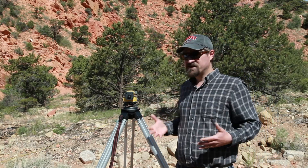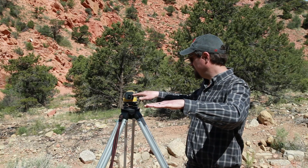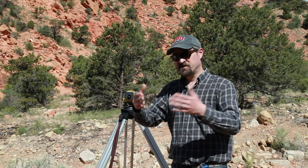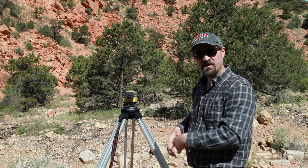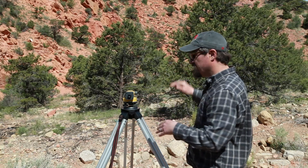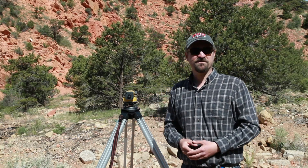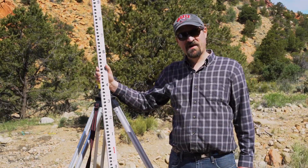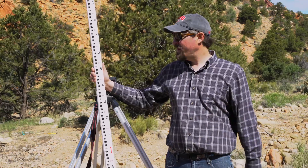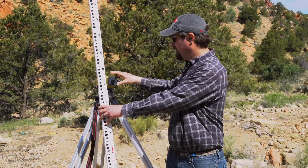Using that method we can get a backside shot, establish the elevation of our level, and then we can turn and shoot new points in the landscape to establish the elevation of our surface of interest. I wanted to quickly show you the actual survey rod that you have to read the measurement from through the survey instrument.